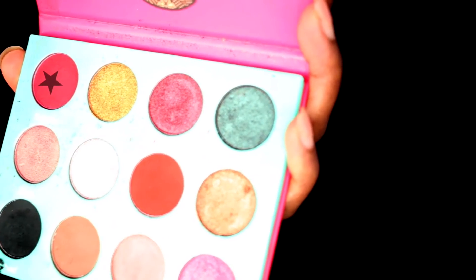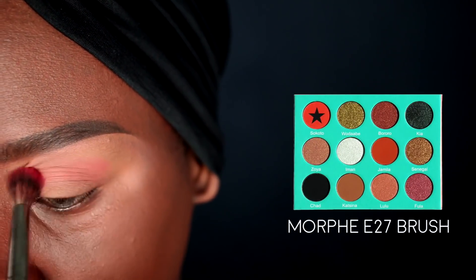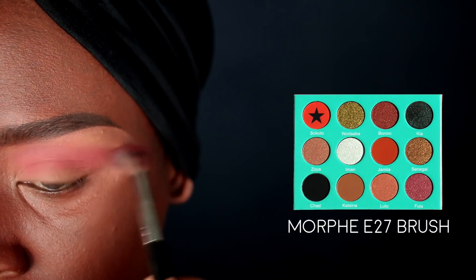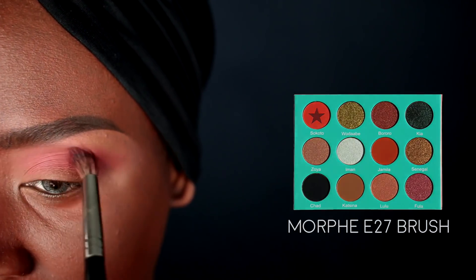To start off, I'm going to go in with the Socrates color from the Juvia's Place Saharan palette, picking that up on a Morphe E27 brush and blending it all through my crease and transition area. Once I have most of the color deposited, I'm going to flick what's left on the brush towards the tail of my brow bone so that it swoops down and curves upwards.